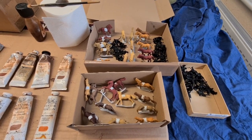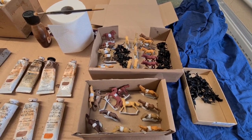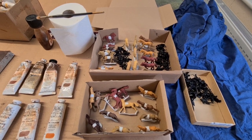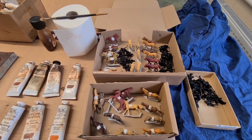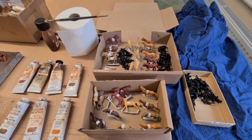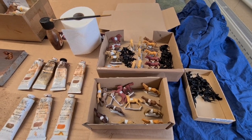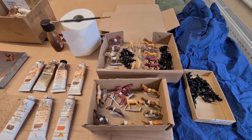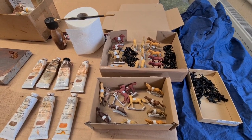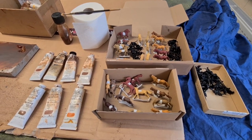A lot of people are put off using the oil paint method because of the time it takes things to dry. These acrylic base coats will be completely bone dry within probably 10 minutes, but I always give them half an hour to an hour tops before doing anything else. So far the method is no slower than acrylic painting.